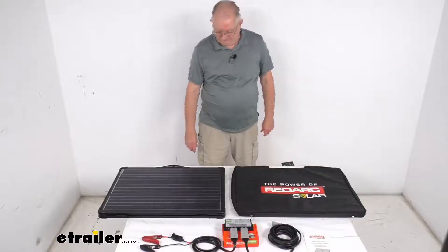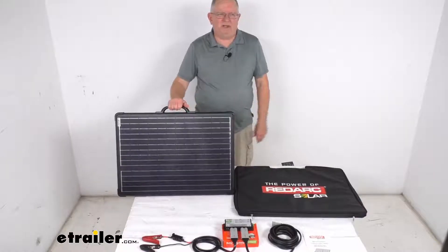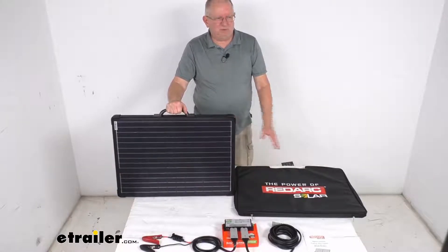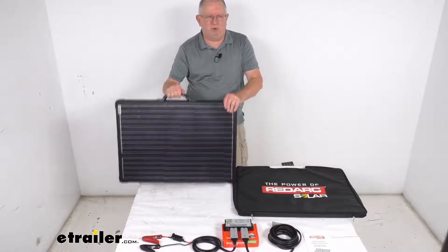Hello everybody, this is Jeff at eTrailer.com. Today we're going to take a look at this RedArc 120 watt portable solar panel kit with the solar charge regulator. Now this kit will include everything I got laid out here on the table. We'll start with the 120 watt portable solar panel.